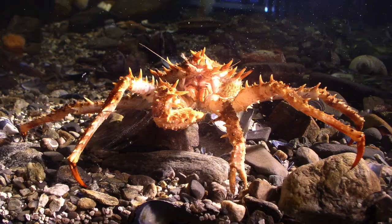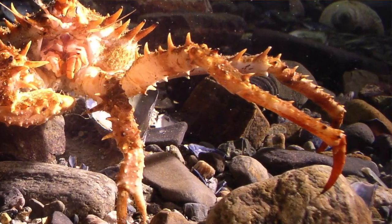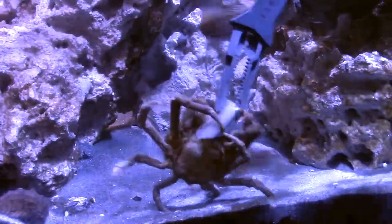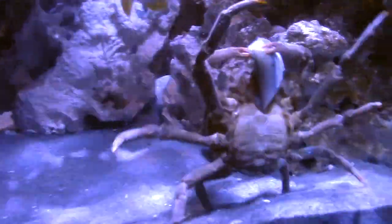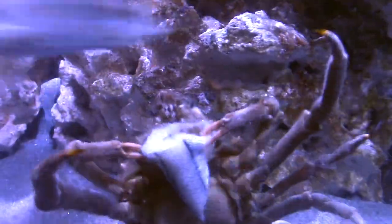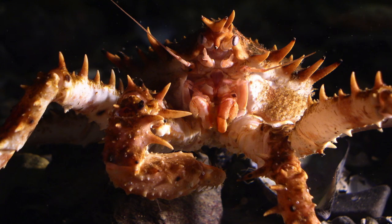One interesting thing about the legs of the spider crab is that on the ends of the walking legs they actually have sensors where they can taste and smell if there's anything for them to eat. So as they're moving around the sand they're constantly smelling and looking for prey like worms or small sea stars.